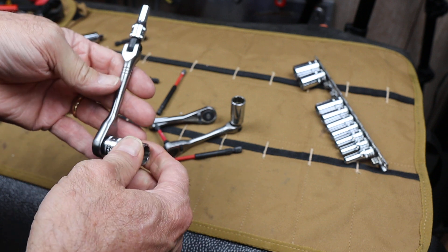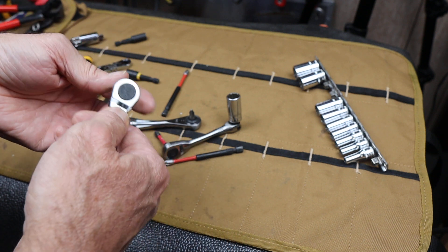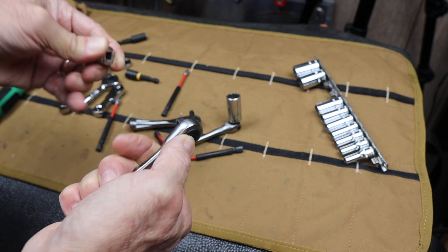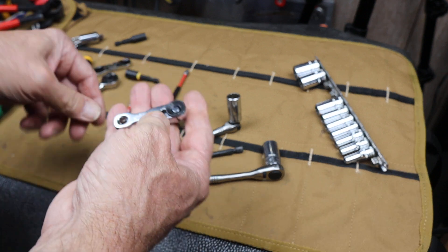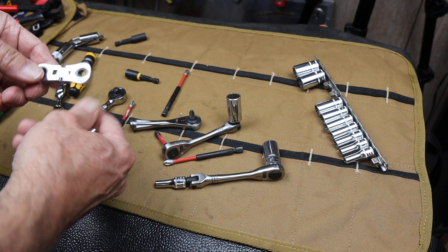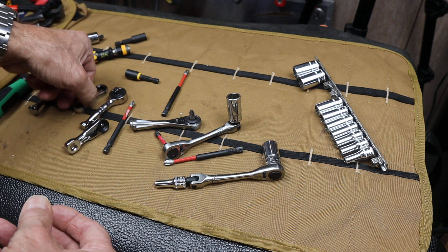They run from around $21, $22, something like that. Of course, like I always say, if you check in late, the price may be totally different than what I'm saying. But that's what they are at the time of video. And you know that I love these little guys — little tiny drivers, especially small socket drivers or small wrenches. They just come in so handy. They're great.